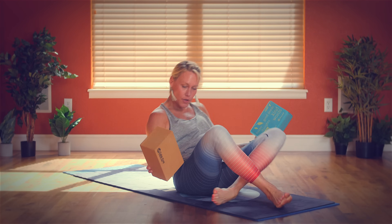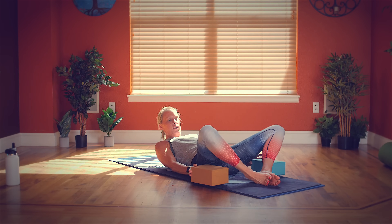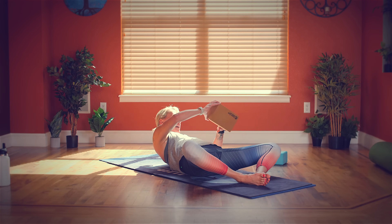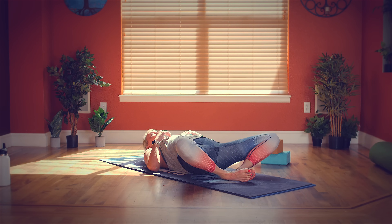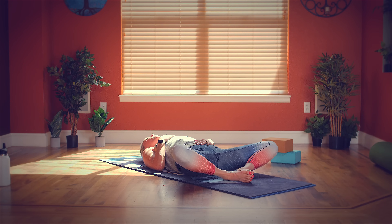Let's start in Supta Baddha Konasana, which is reclined butterfly pose. You're going to take the soles of your feet together and let your knees fall open. If your hips are really tight and you want support, you can take a block, pillow, or bolster to the outside of your knees so they have support while they rest open. If you want a bigger stretch, let your knees fall down toward the floor, and you can even pull your heels in toward your sitting bones. You can rest your arms alongside your body, place your hands on your body — one hand to the belly, one hand to the heart — whatever feels good, relaxed, and comfortable.